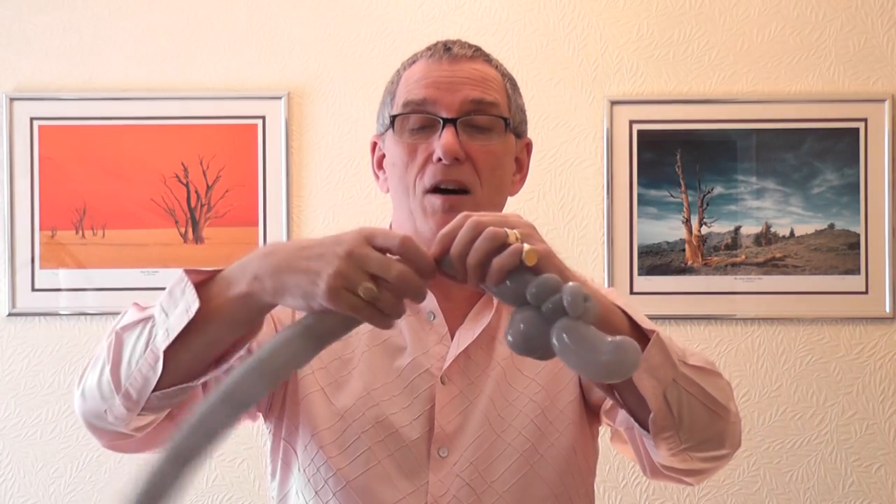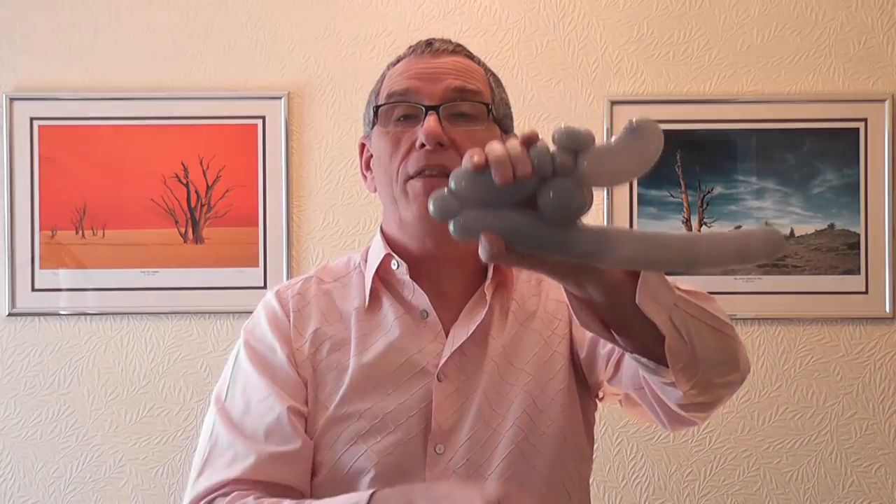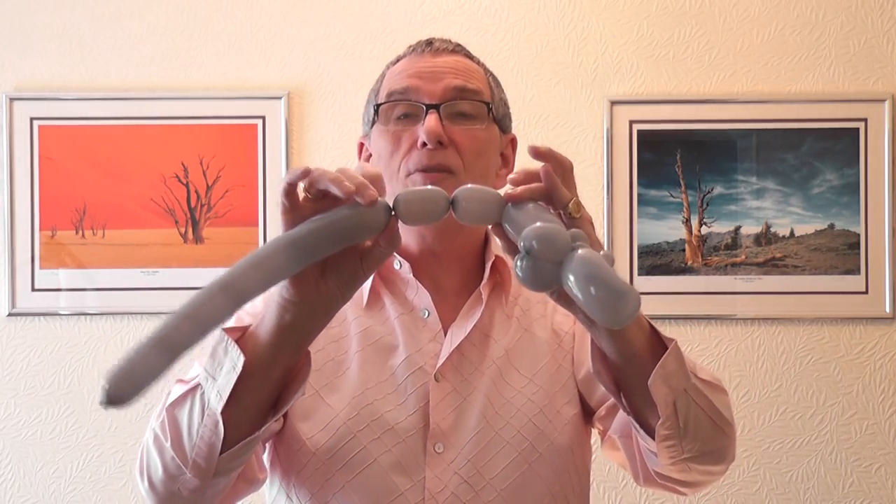Then another pinch twist to hold his back legs — about a one-and-a-half finger bubble. Twist these two together, just hold them like this and gently pull that away. Twist it around a few times — it's surprising how many times you can twist that before it pops. Then another three-finger bubble for his back leg, two of those, and this goes around the pinch twist.